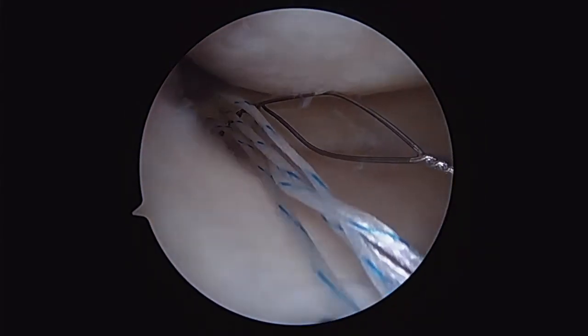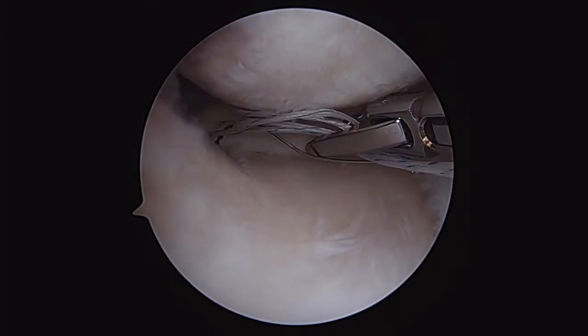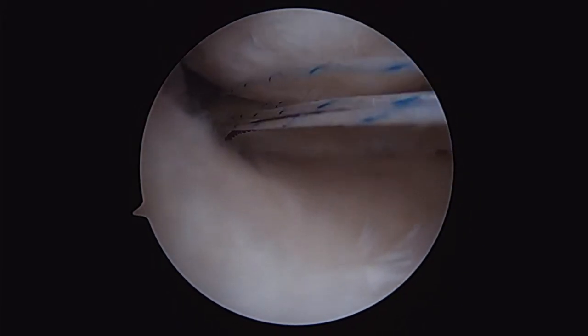I utilized a 55-degree angle to obtain the placement, aimed at the tip of the guide, so that I would be able to put my pin right in the center of the trough that I've created.